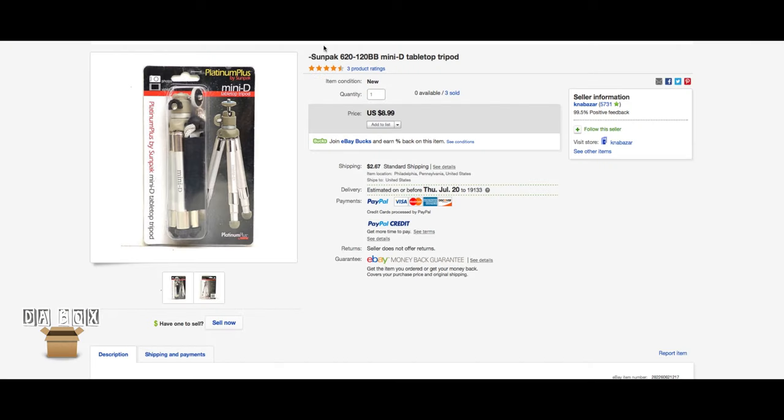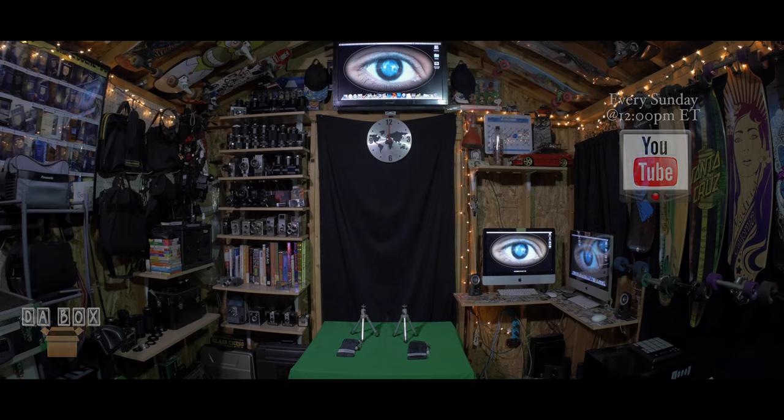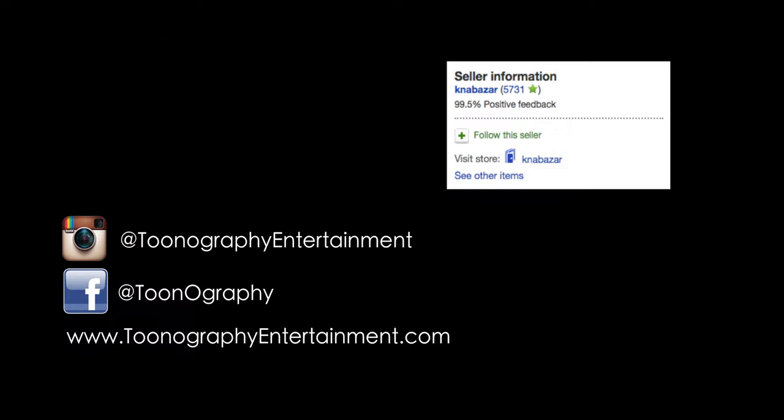For only $8.99 and $2.67 for standard shipping, order yours now. Tune in next week, same time, to see what's inside the box. Like, comment, share, and subscribe now.